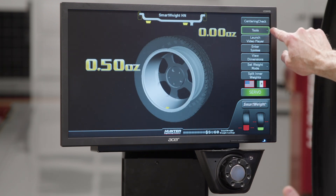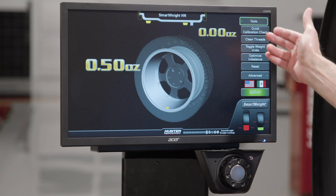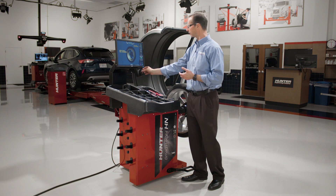I can go into this tools menu — I know it's a menu because it has a little down arrow. When I press that, I get a menu, and one of the options is a quick calibration check to make sure my balancer is in calibration. I can also clean the threads and so on down the line.